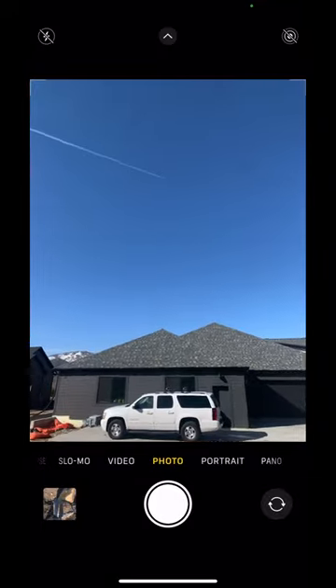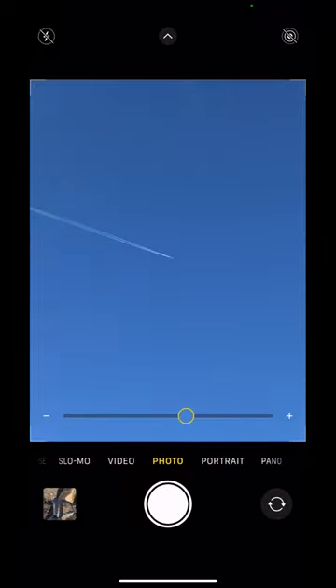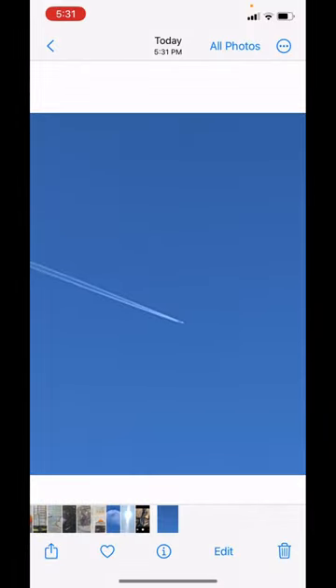We're gonna zoom in and take a picture of an airplane. I did the same thing but with the moon. This time I'm gonna do it with an airplane. So zoom into the airplane, then take a picture. We're gonna have to wait for our airplane to fly by.